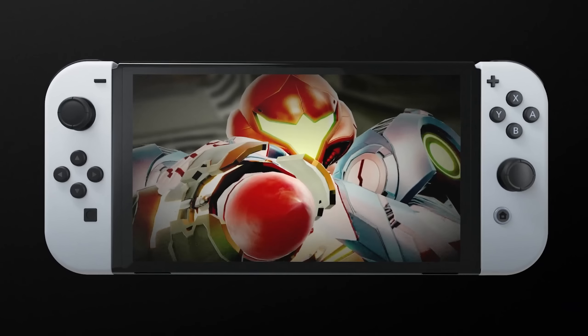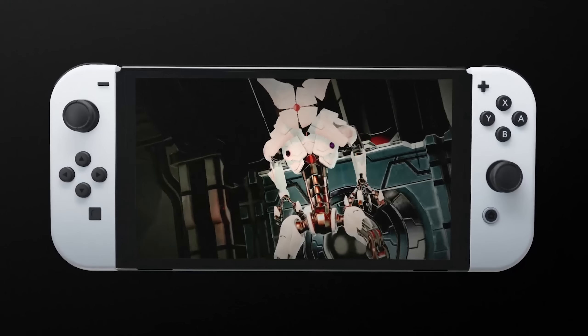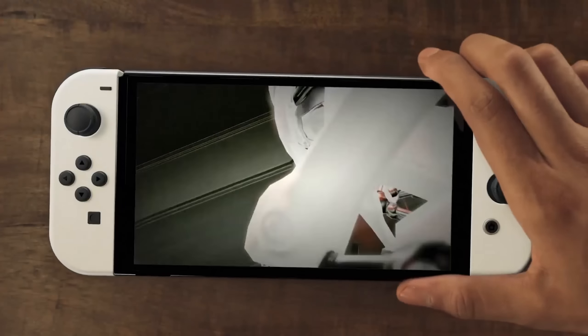As you can see, it's a white model. It's got kind of the white-black aesthetic that the PS5 is going on. It's a 7-inch screen, so it's about 0.8 inches taller than the regular Switch.